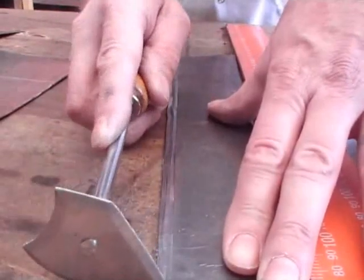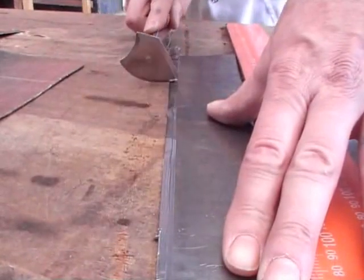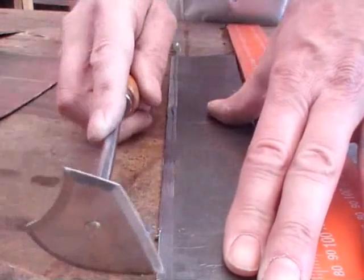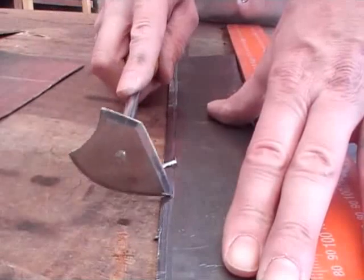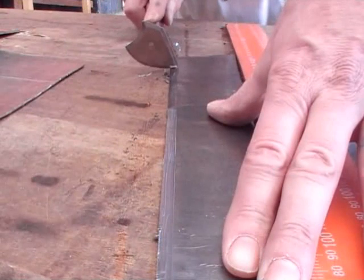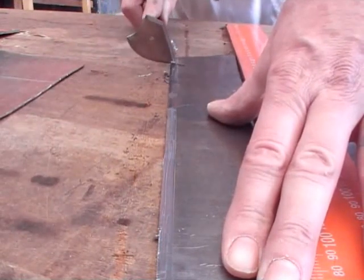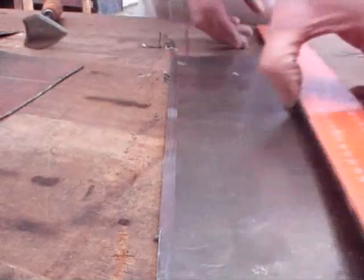You can use a steel set square with a universal shave hook. When you're cleaning the lead, make sure that you don't keep cleaning the same piece so you're making the lead thinner. Be very careful and just get the dirt off — don't keep scraping and scraping away making the lead thinner.